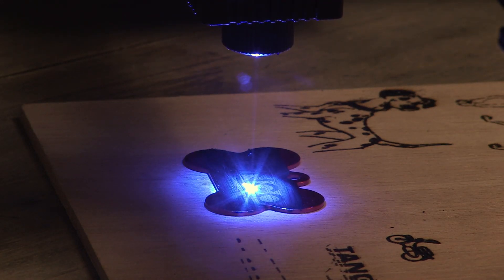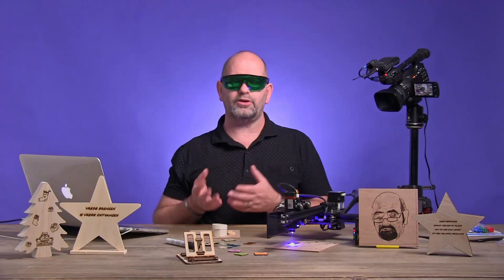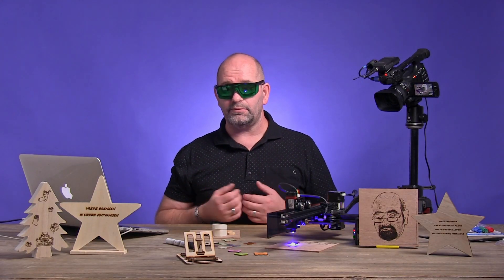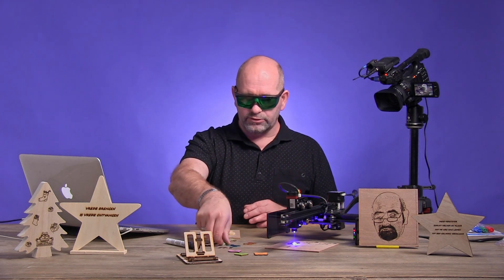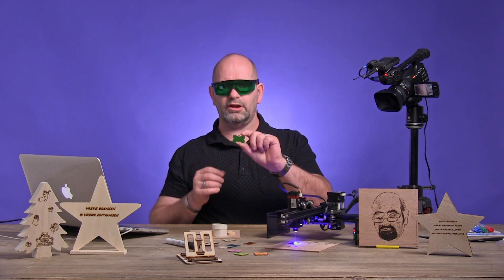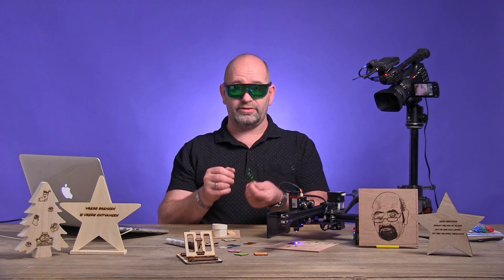What I have done with it is I have been doing a lot of wooden things, which I engraved or cut, and that worked out fine. But what I am doing now at this moment is trying to engrave on these aluminum emblems — these are dog tags, for example.